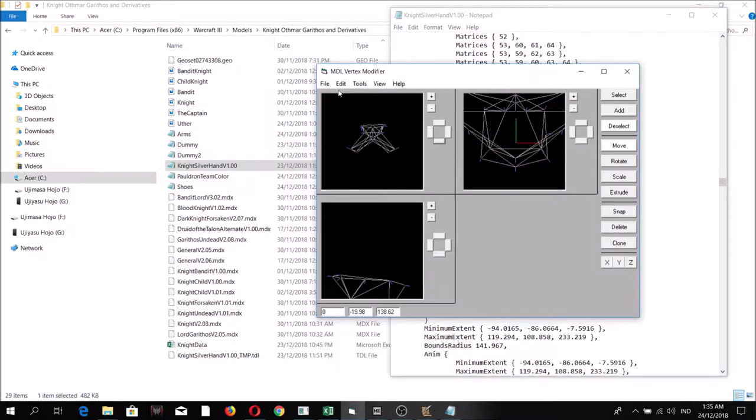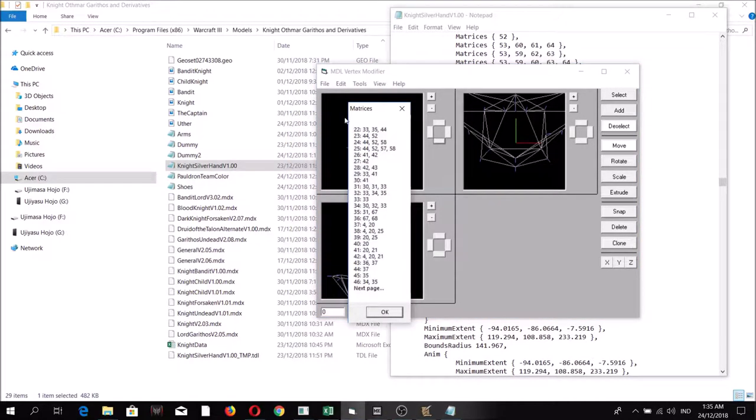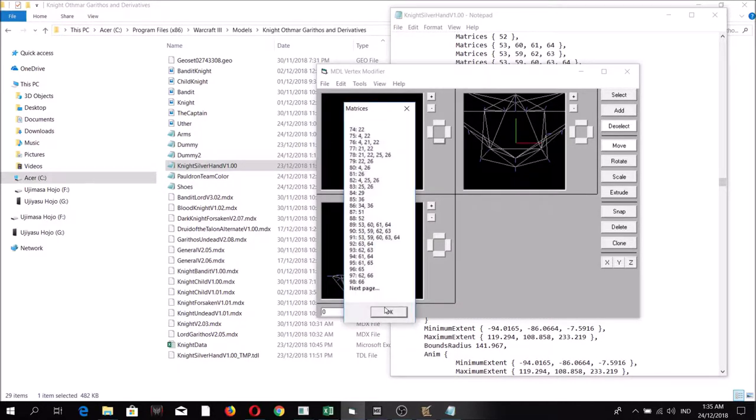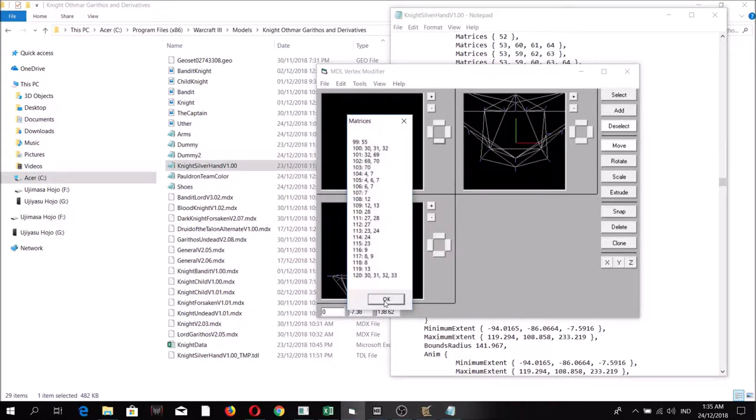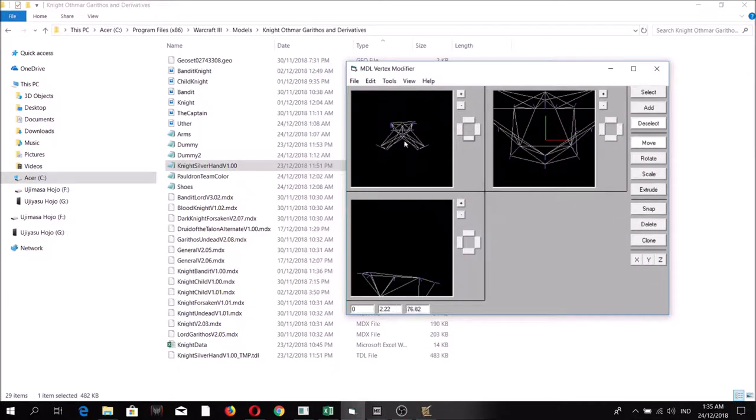When you reopen the model and go back to geoset 11, you can now see that the matrices now have the same matrices as the original geoset. We're not yet done — we're going to re-import the geosets.